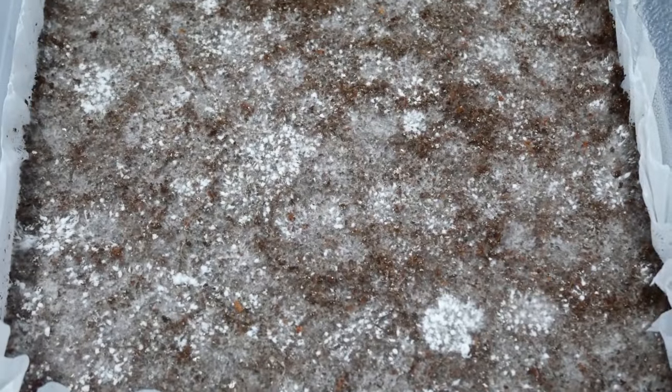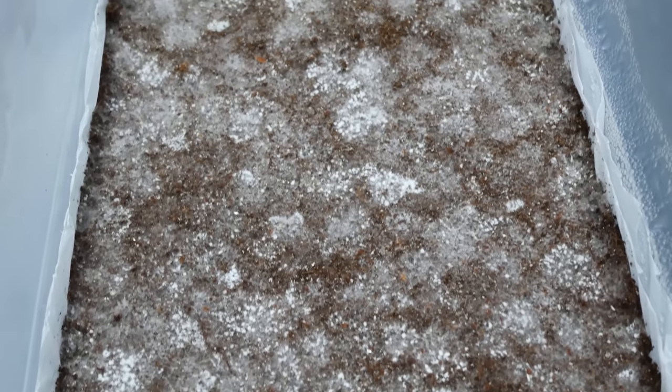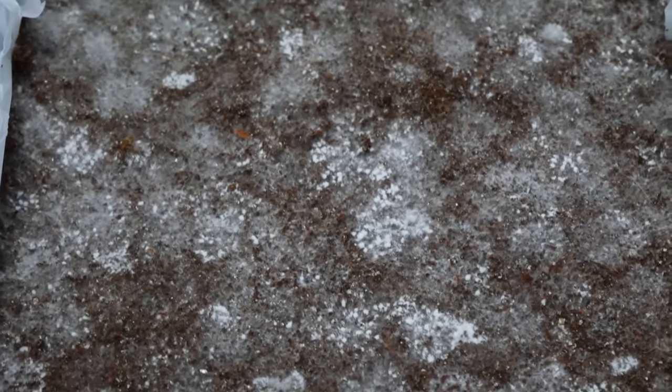Now I open up my lid and I check my surface conditions. If yours is anything like mine, you might notice little white lint looking balls on the surface. This is primordia. This is a good sign — this means that your tub is getting ready to pin.